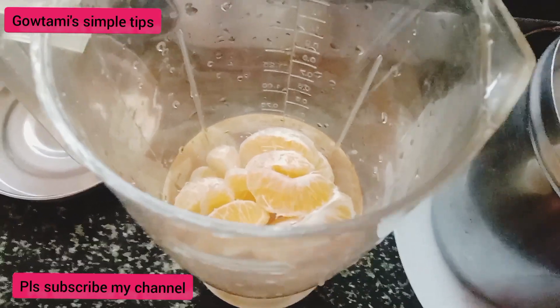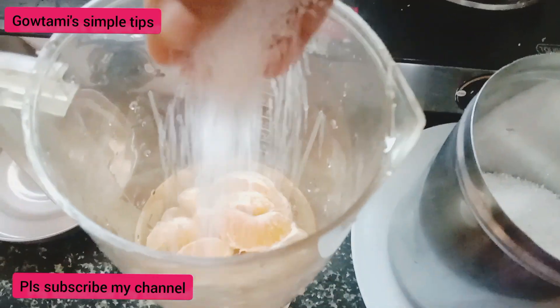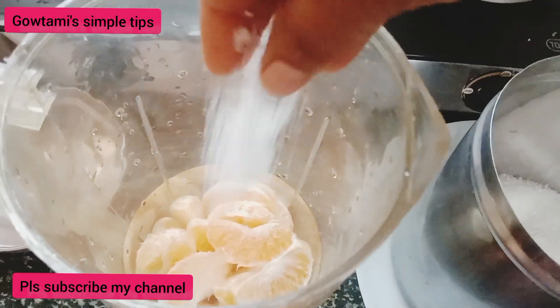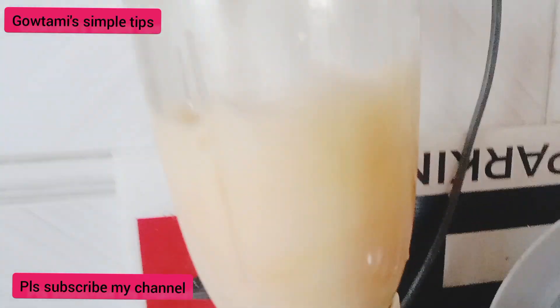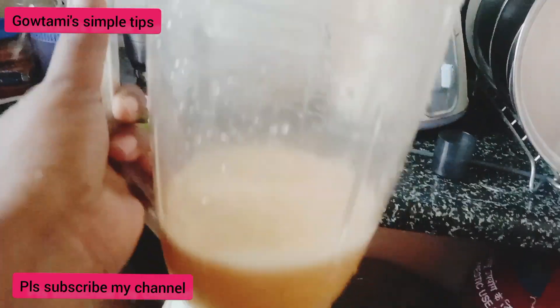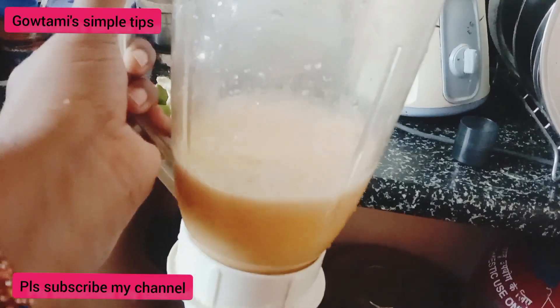It is the same way to use it. Now, I use the orange juice to mix it up — it is the same way with the orange juice. I use the juice to mix it up.